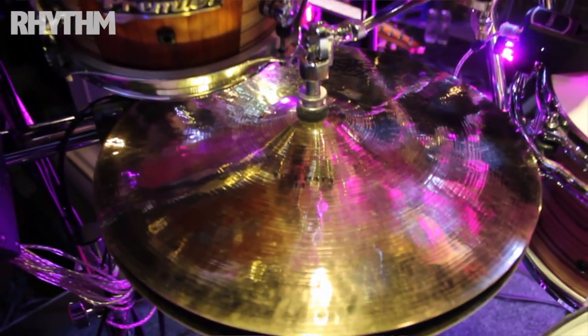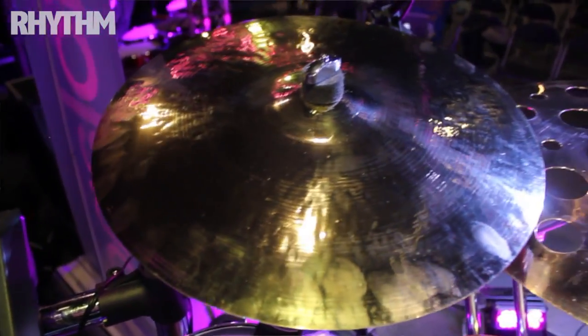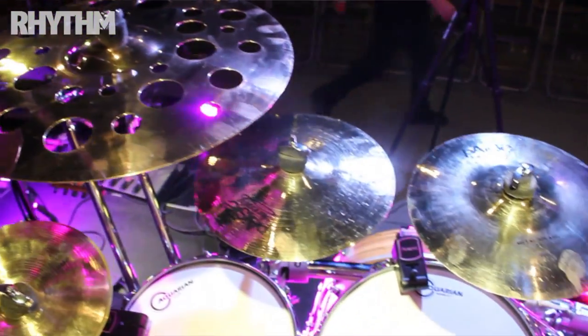And these are massive for me. I never normally use 14-inch hats — I'm normally kind of a 12 or 13, even 10s. These are, once again, same collection, but they're 14-inch hats and they sound really, really cool.